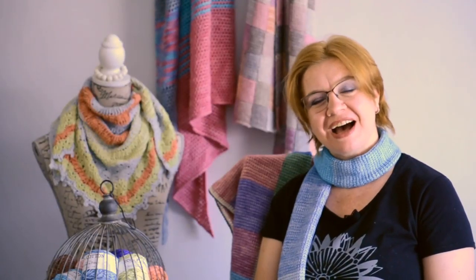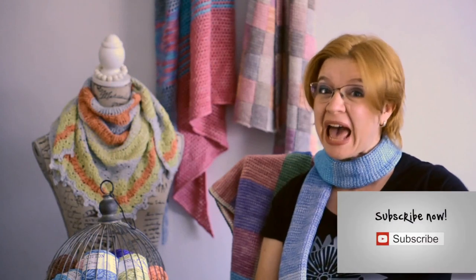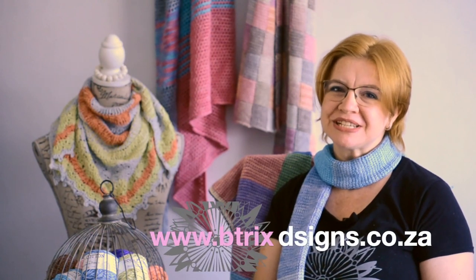Hi, welcome to my channel. I'm Beatrix Neiman from Beatrix Designs. Here you will learn how to master Tunisian crochet and much more. If you don't want to miss anything, remember to subscribe and hit the bell, or you can visit my website at www.beatrixdesigns.co.za. Enjoy!